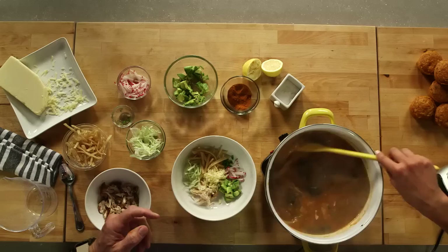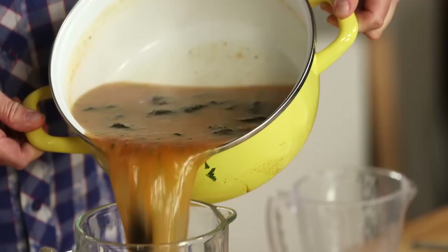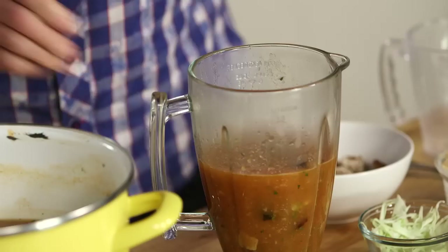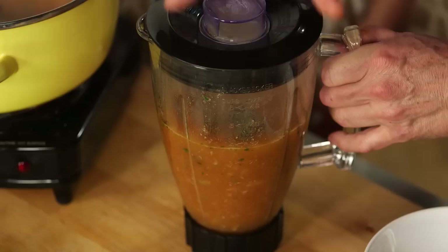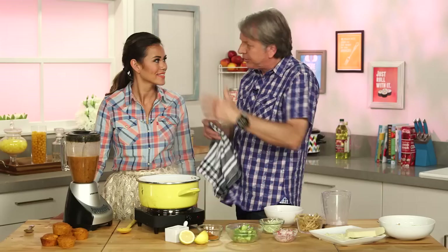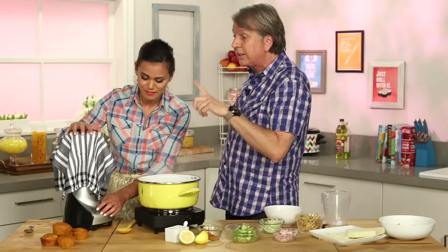Our soup has been simmering for about 45 minutes and now we're going to puree it. Is that the best smell in the whole wide world? This whole studio smells amazing. So we're putting the chilies in there and everything — this is all a natural thickening. We're always going to use a safety precaution when blending hot liquids: never fill the blender more than halfway. Take the lid off so the steam can escape, and put a towel over top in case it splashes. Start at the lowest speed.